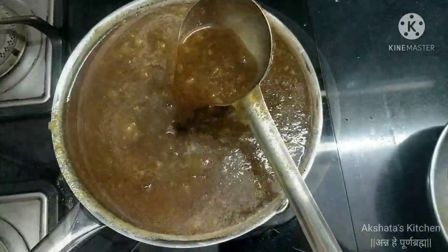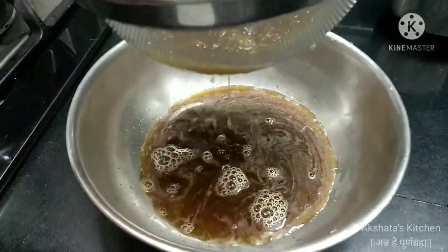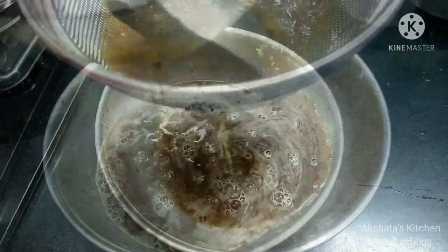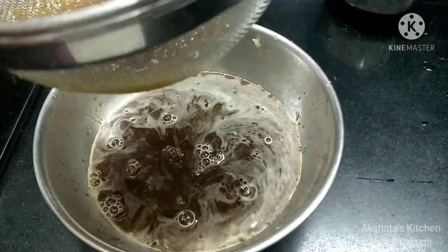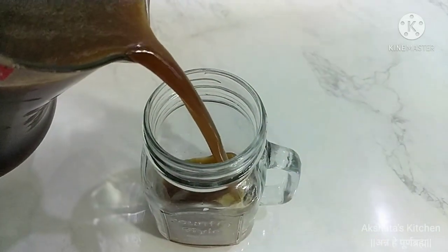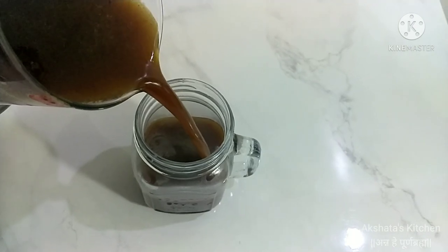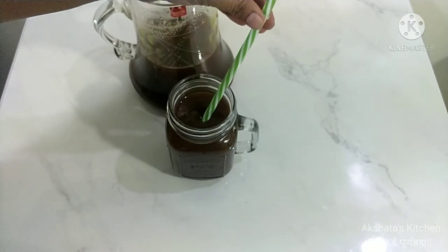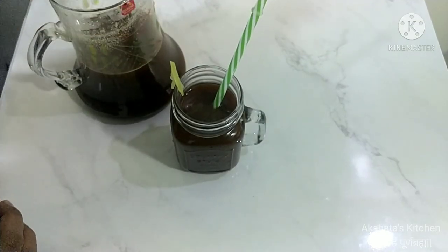Our amla squash is ready. Before serving, strain it through a juice strainer. Serve the amla squash with three times the amount of water added to the squash — you may adjust the quantity of water as per your required taste.